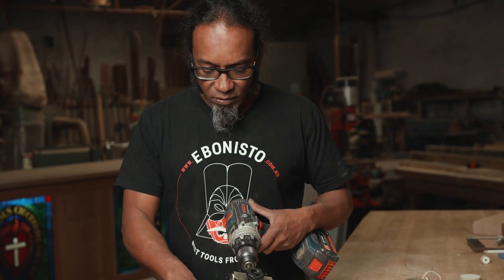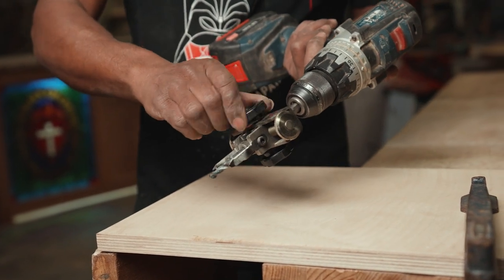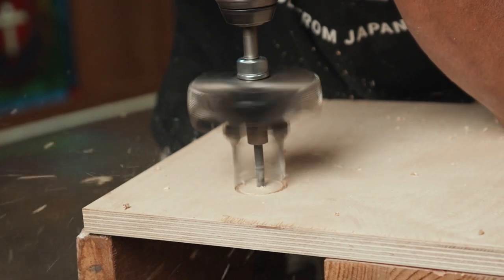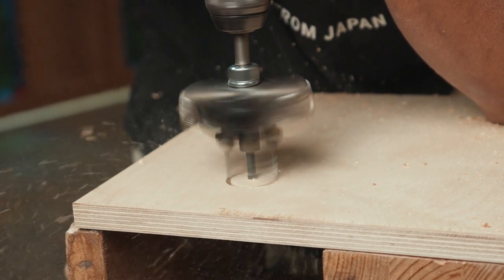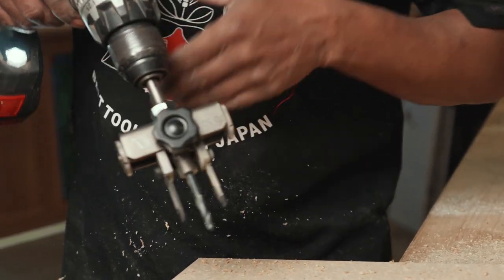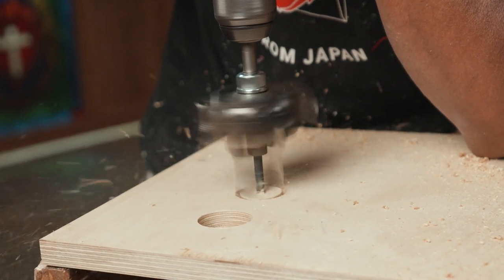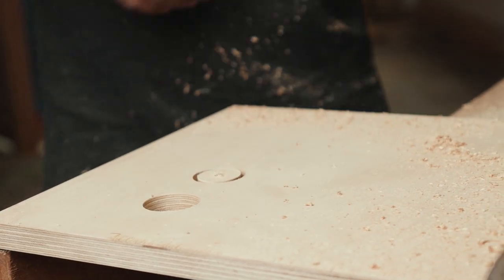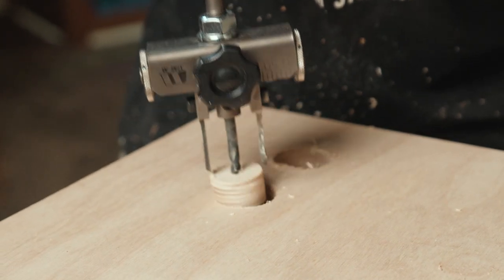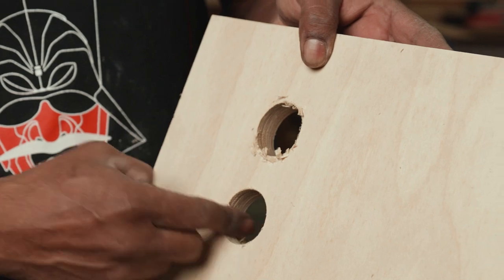Here I have a bit of 18mm birch ply, set to 35 millimeters. Make sure you lock both wheels. It's gone through quite nicely — I'll do another one.